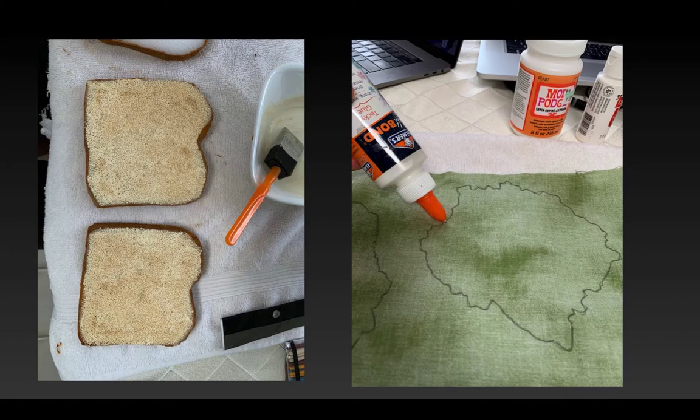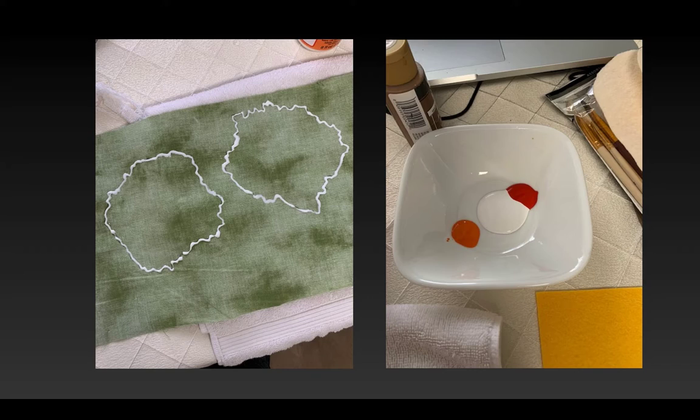Before I cut out the lettuce, I lined the pencil edge with some tacky glue and let it dry so that when I cut it the fabric would not ravel. I'm just creating a little glue line along there that seals off the threads and keeps it from unraveling when I go to cut it. And that's it drying.